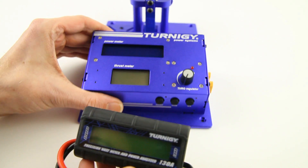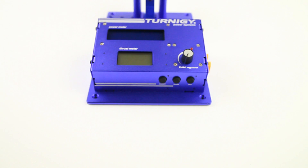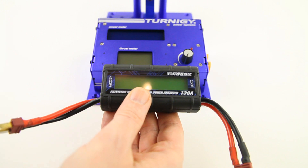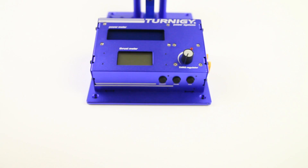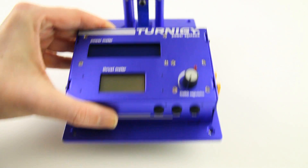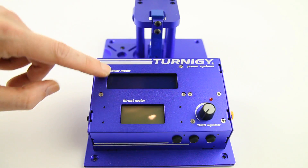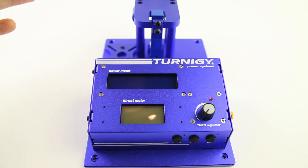They've also integrated a device like a wattmeter. If you want to see the power consumption of your setup, you put something like this between the LiPo and the ESC, and after your test it shows you the maximum amperage, maximum voltage, and so on. That functionality is now integrated into the power meter. You throttle up with the potentiometer, this display shows voltage, amperage, and wattage, and this other display shows only kilograms or pounds.